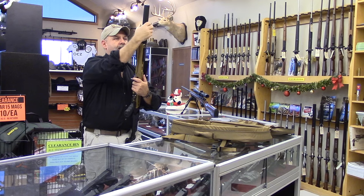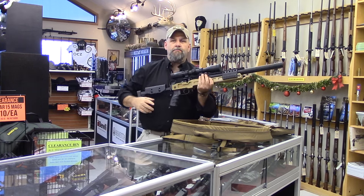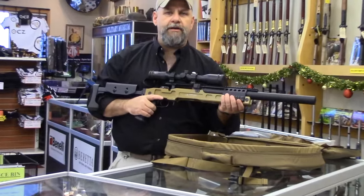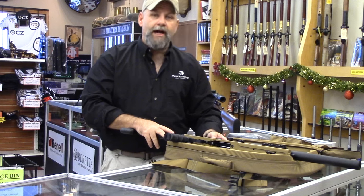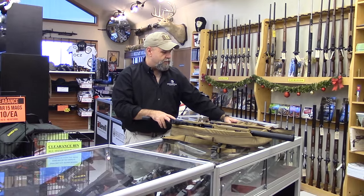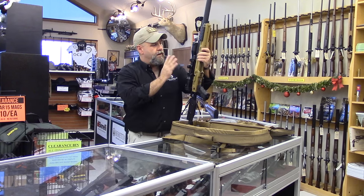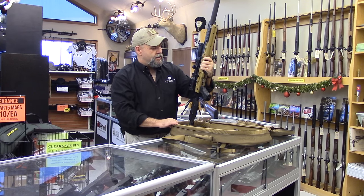This is an integrally suppressed 300 Blackout bolt-action rifle made specifically by Brügger & Thomet for the LE and military community. It's designed to be carried in a backpack. It comes with a full tool kit, spare magazines, a B&T bipod, and the suppressor — everything needed for a full setup.